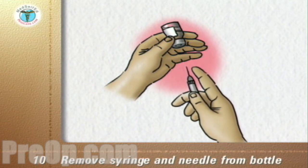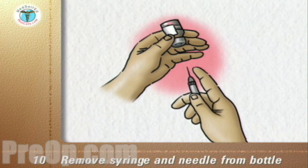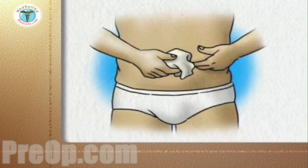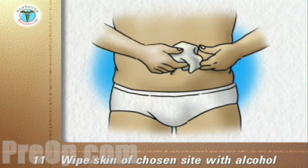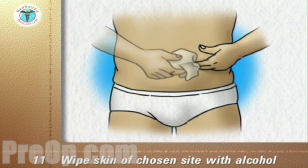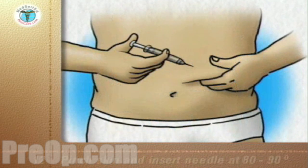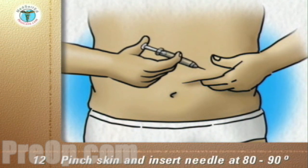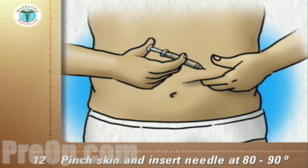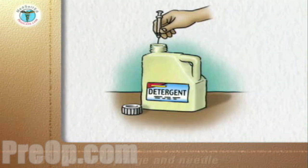Do not let the needle touch anything else before it touches your skin. For the injection, wipe the skin of the chosen injection site with an alcohol swab and let the skin dry. Pinch the skin and put the needle through the skin at an 80 to 90 degree angle, then push the plunger down completely.